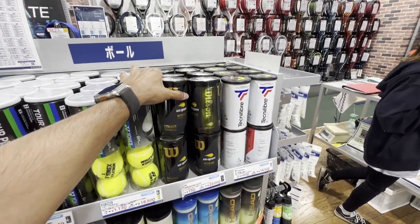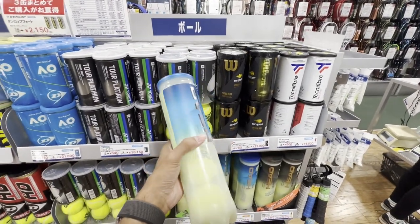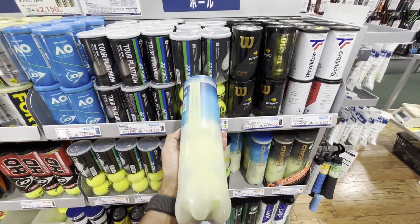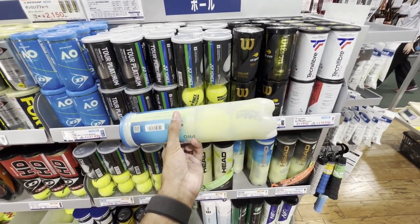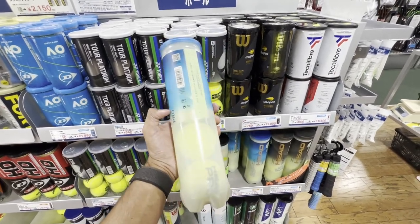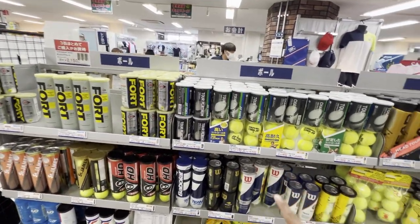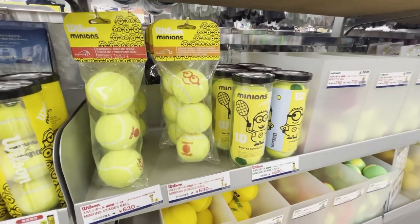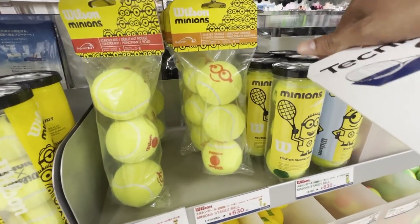So it's either the two-ball can size, or four balls. I personally think that makes sense — every time I go and play, I take two cans of balls and open all of them, giving me six balls, because inevitably two or three go out of the court. The four-ball can size makes a lot of sense. I'm surprised they don't do it in the States. I think I found the only three-ball canned balls, and it's the Minion brand from Wilson, I guess for kids.